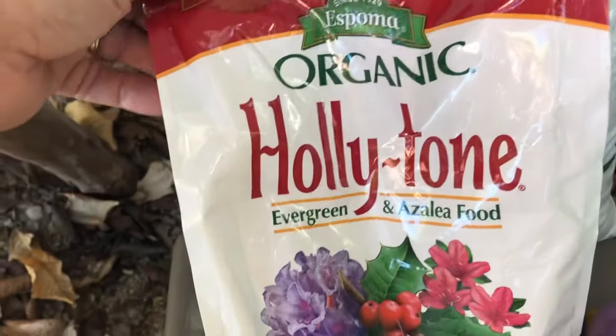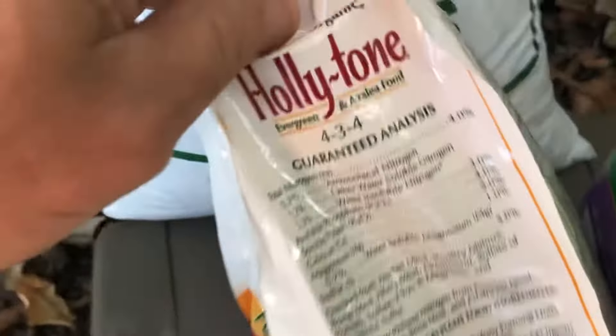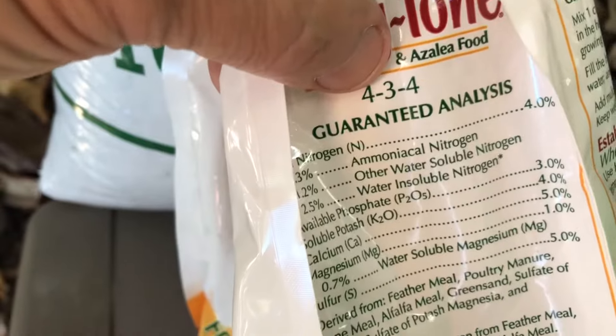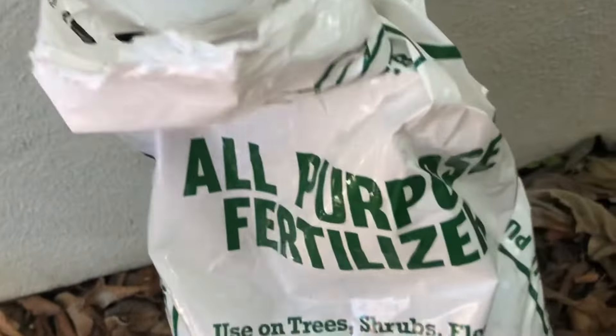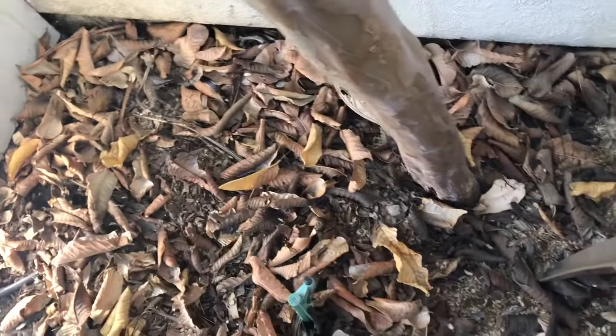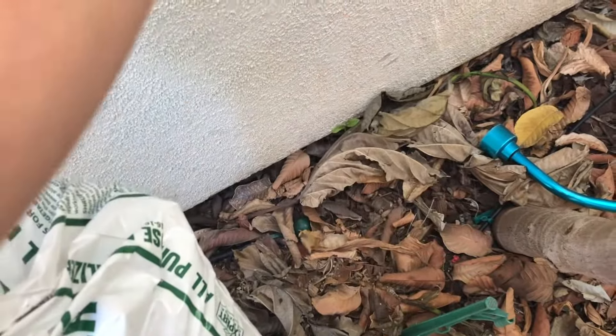If you are into the organic scene, this will work. I use this on a lot of my trees. It takes a little bit more fertilizer because the numbers are quite a bit lower in the ratios. But I use this one first because it just puts on a lot of growth. It dissolves quickly in the soil, and I sprinkle about a cup per tree — you don't want to put it right next to the trunk. I sprinkle it around in the mulch layer around the tree.